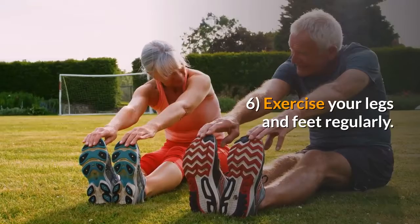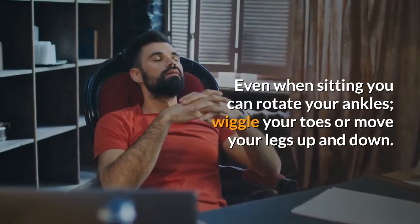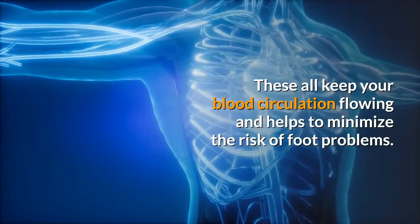6. Exercise your legs and feet regularly. Even when sitting, you can rotate your ankles, wiggle your toes, or move your legs up and down. These all keep your blood circulation flowing and help minimize the risk of foot problems.